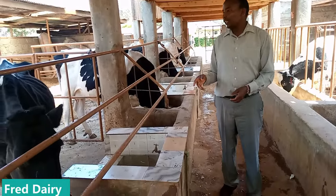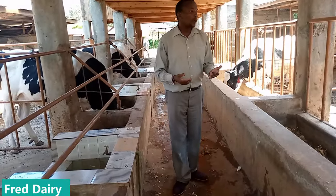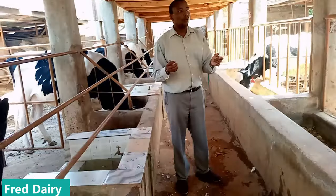These are Friesians — they are Holstein Friesians. You can start with any breed that you want, but you have to take note of what you are supposed to do.